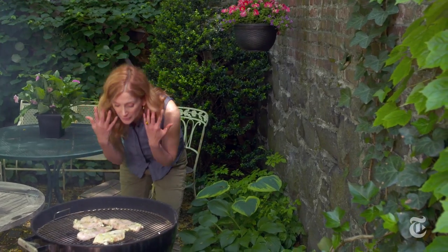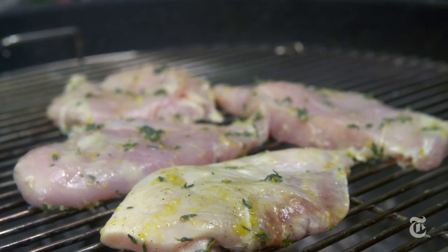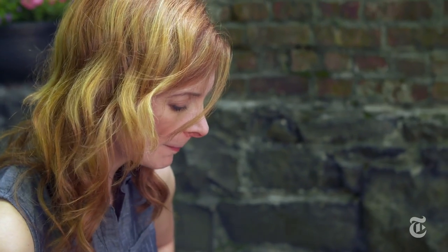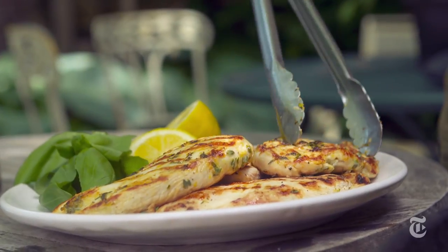You can also blow on the coals, which adds oxygen and gives you more heat. It's not an exact science.